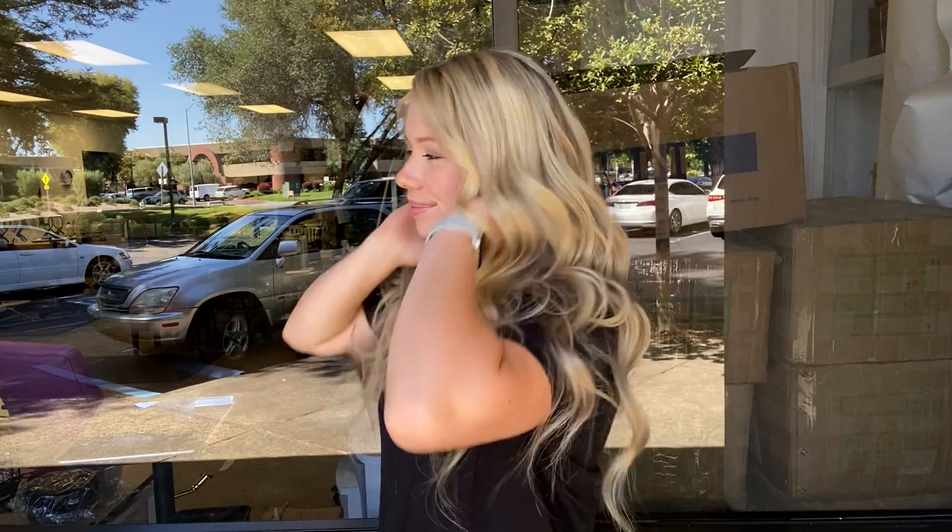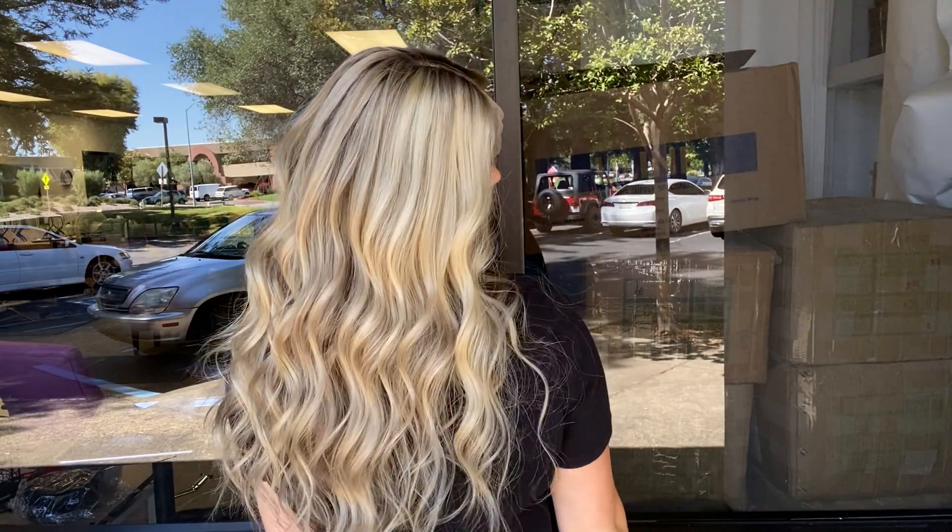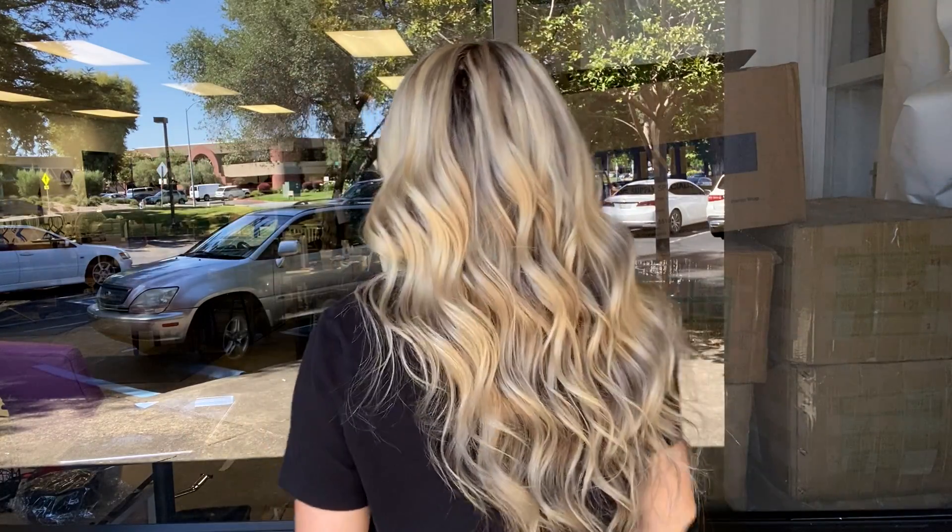Hi everyone, it's Summer with Gardeau Wigs and I'm wearing number 4337, and this is a Gardeau lace top wig. It's a large cap and 20 inches from the nape. It's got a full lace top.